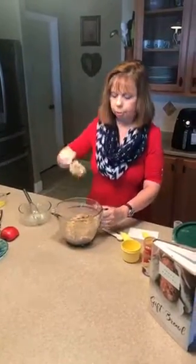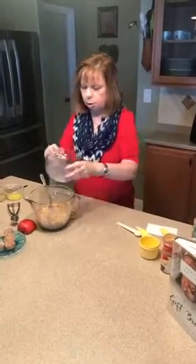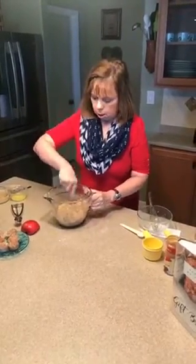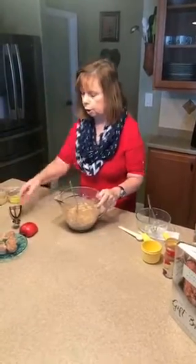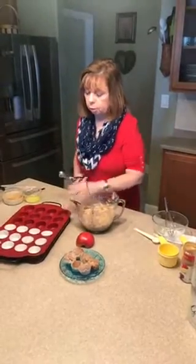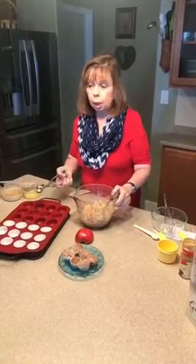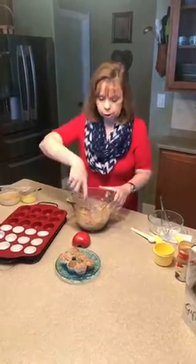This is a pretty thick batter. And in fact, with this type of batter, I tell that they're done not so much by using the toothpick test — it's just making sure they're lightly browned. I cook the tiny ones 10 to 12 minutes at 350 degrees. But if you wanted to make larger muffins, you'd want to go 20 minutes or longer, and just check and see how they're doing.